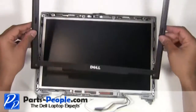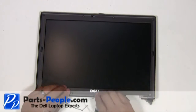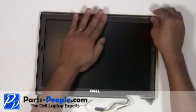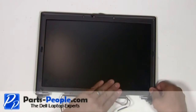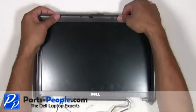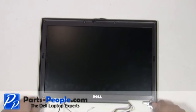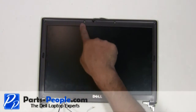Place the bezel onto the LCD display. Snap it into place, working your way around the edges. Secure the bezel to the back assembly with the six bezel screws.